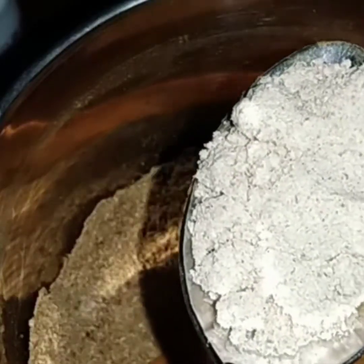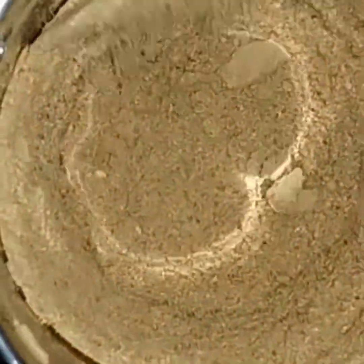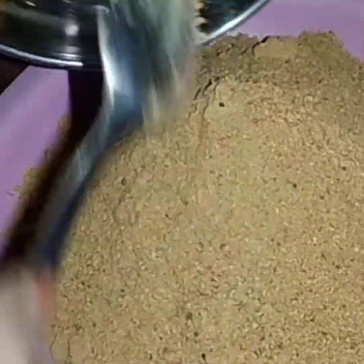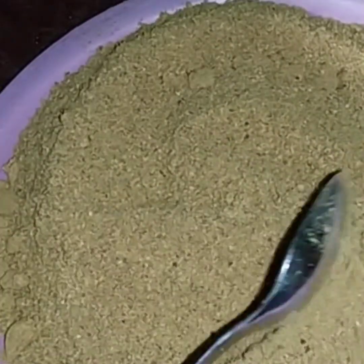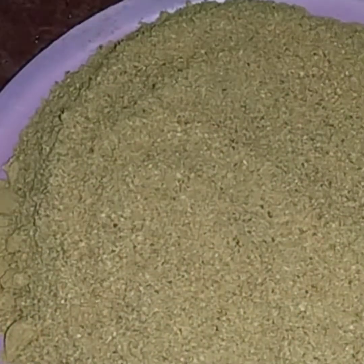Now we are going to pour 1 tablespoon of salt and add 1 tablespoon of salt. We need to put it on a plate in an airtight container.